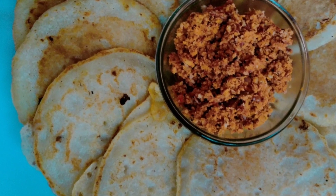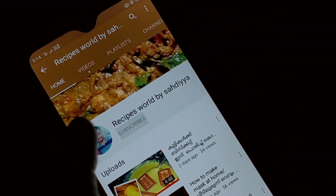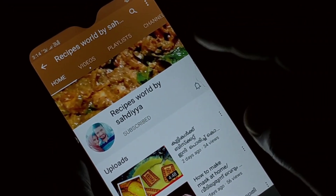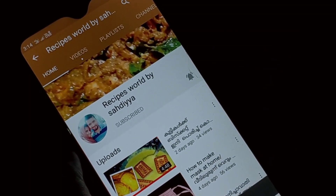If you like this video, subscribe to this channel and I will share that recipe. Click on the bell icon. Now let's go to the recipe.